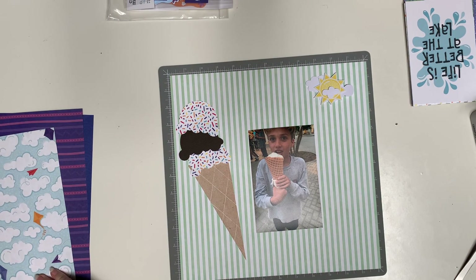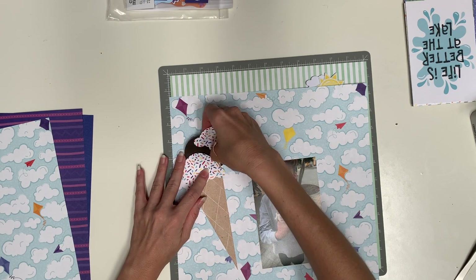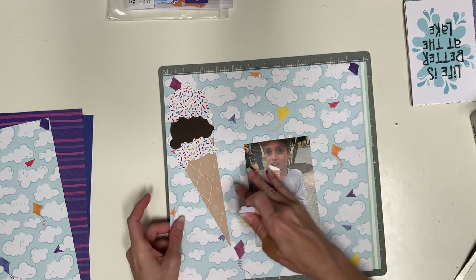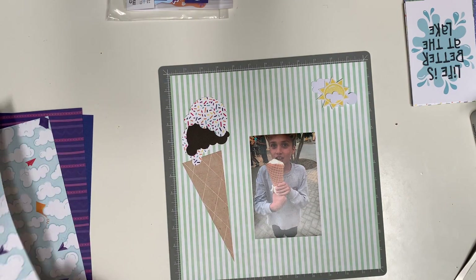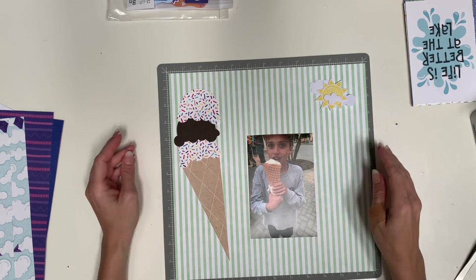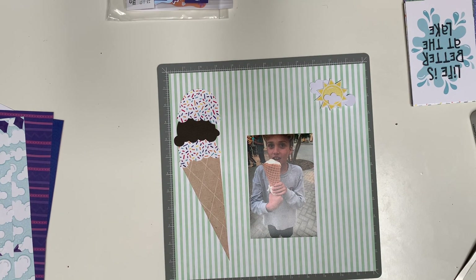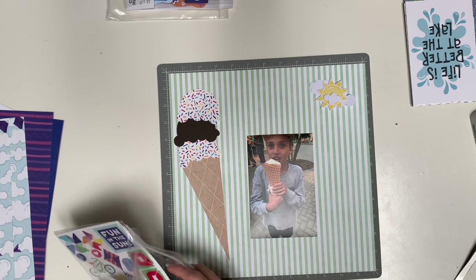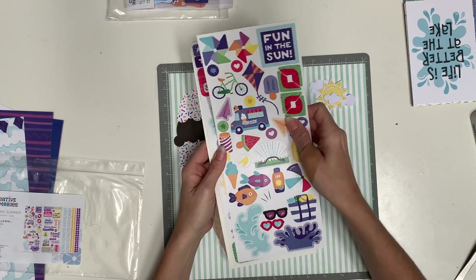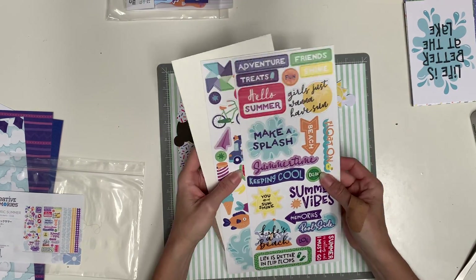This looks like a seersucker kind of thing to me, like a bowtie or a suit. The Electric Summer paper was too busy, but the seersucker paper is from National Scrapbook Day 2018 — it's just a light green and white stripe. Here are the stickers from Electric Summer and I'm just looking to see what I can use.